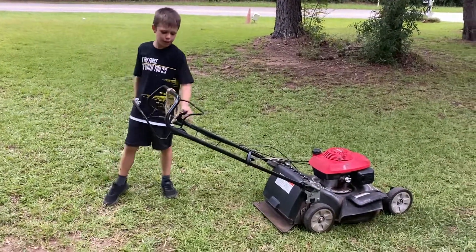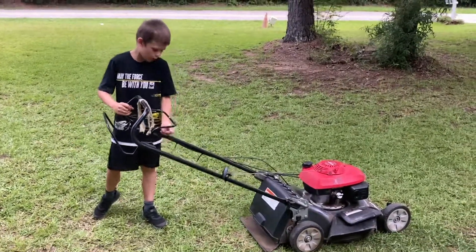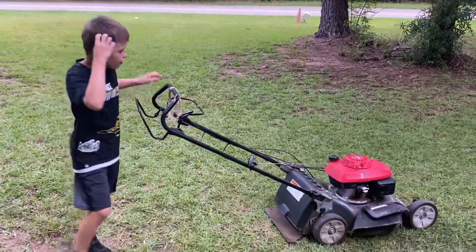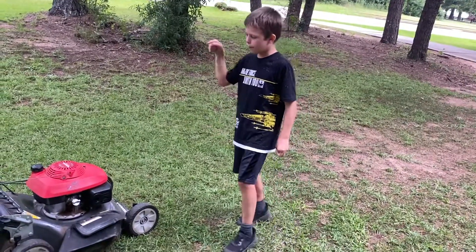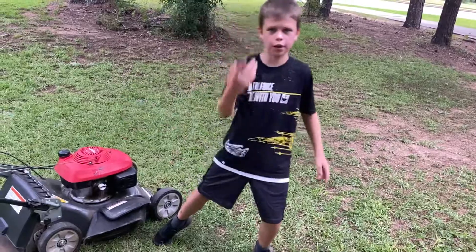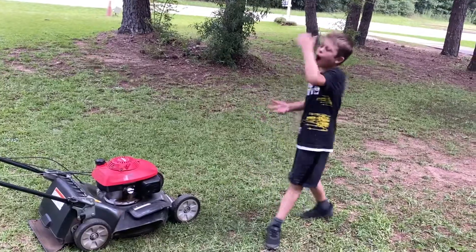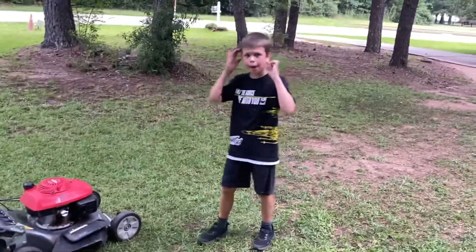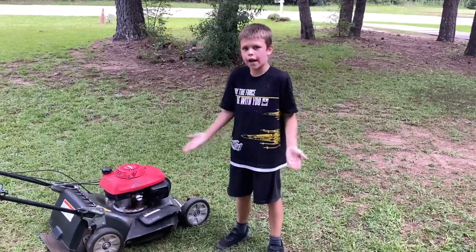Maybe I could demonstrate it for you really quick. But let's talk about that other feature. It's got multiple features — it's got the bagger, the mulch, and where it just throws the grass out. Today we're going to be talking about where it just throws the grass out. I was doing some tall grass about a week ago and it was just throwing it out and clumping because it was kind of tall.